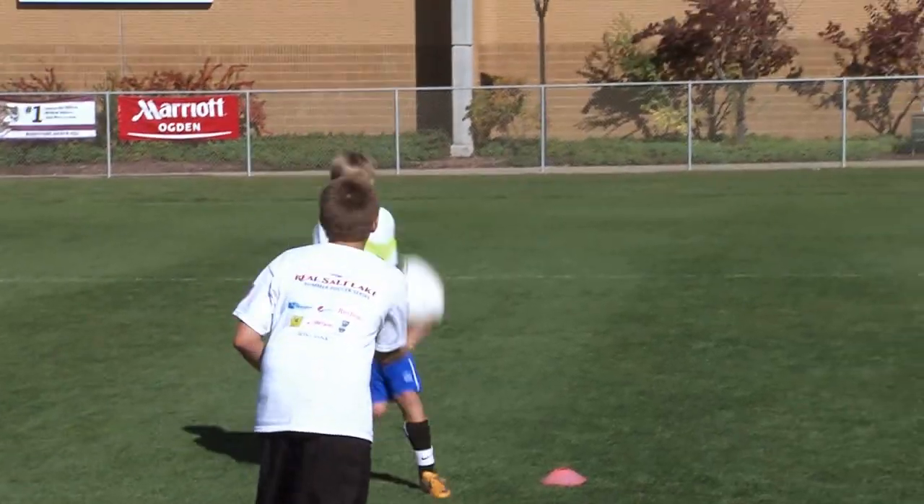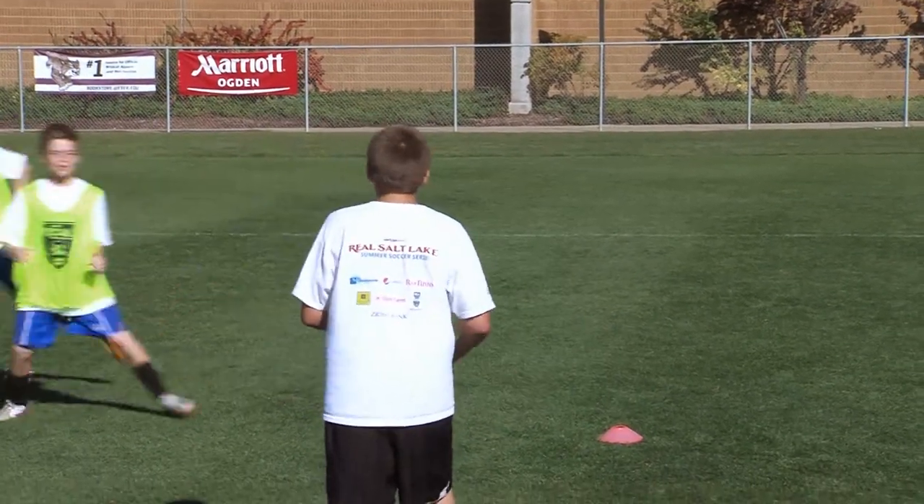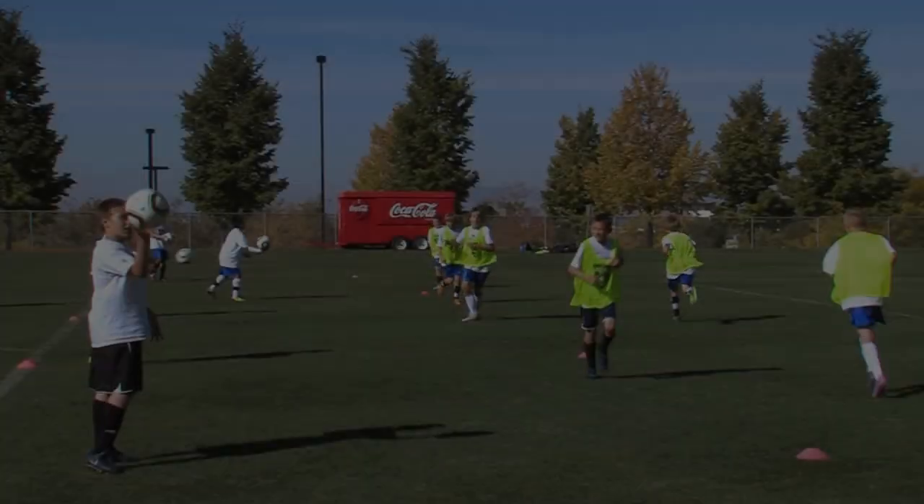Get air under our feet guys, get up there and win that ball. Eyes open guys, eyes open. Well done.